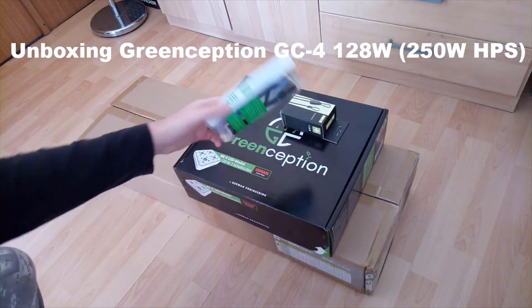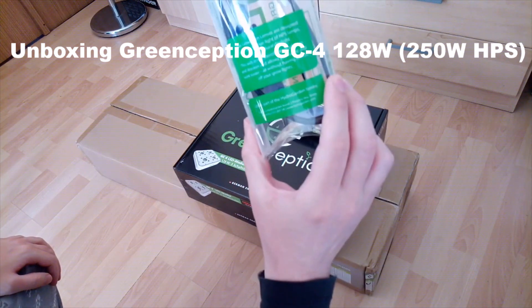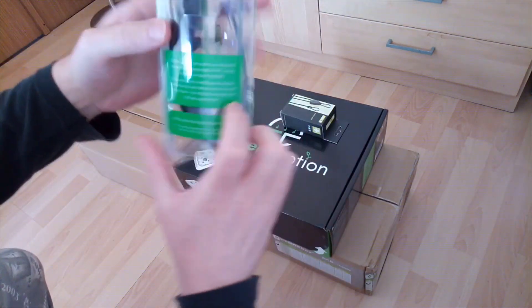Hello everyone, Herbalist here. I finally received my package with a new grow box, new grow lights, and two gifts.